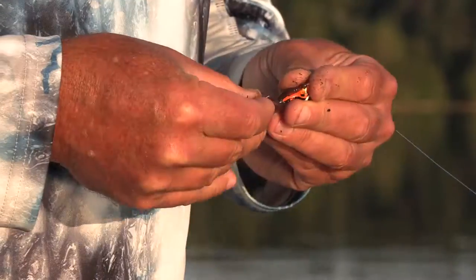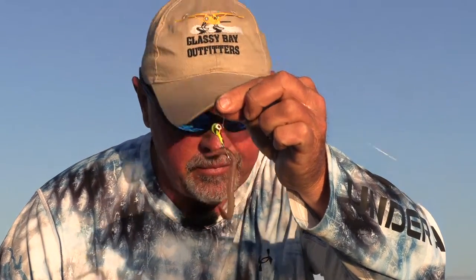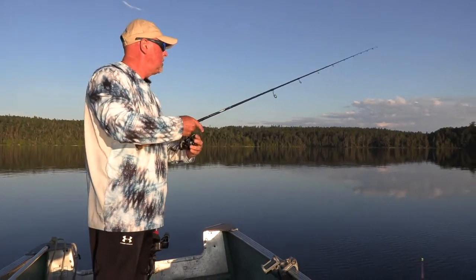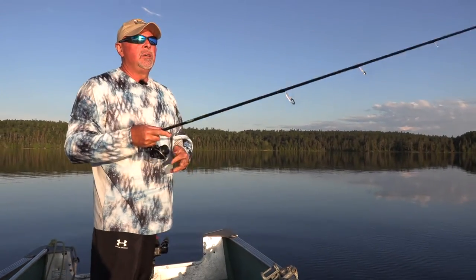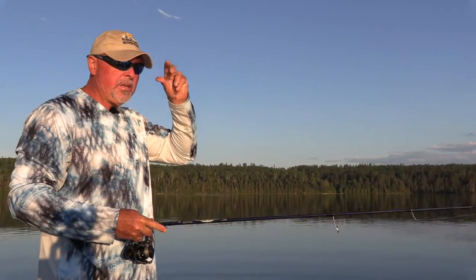That's a dangerous worm right there — you think that's gonna catch me a walleye? I do. Let's put it back up by the rocks and see if he's got a friend — about another 10 inches longer than him. We're gonna find out.